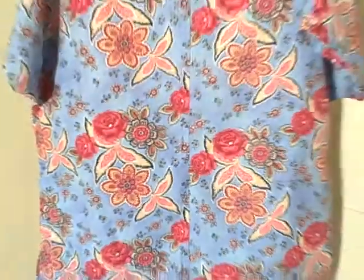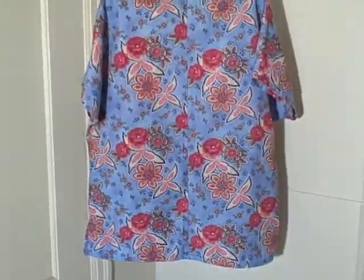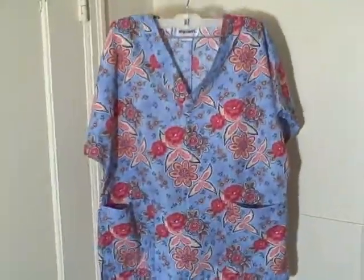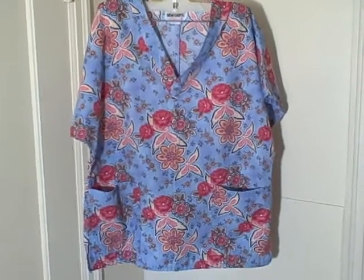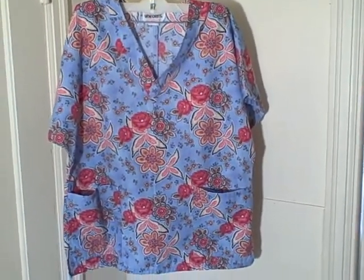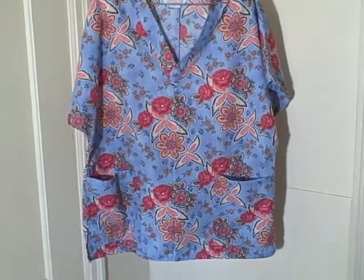It doesn't have a tie or anything like that on the backside. It's got kind of a flower pattern. Real good shape overall — Jasko Uniforms scrub top, size small, short sleeve v-neck two pocket pullover. It is a little bit wrinkled.